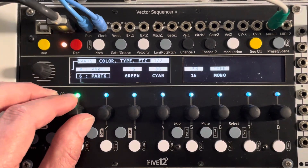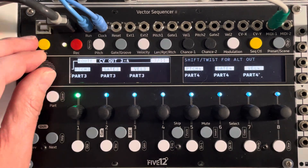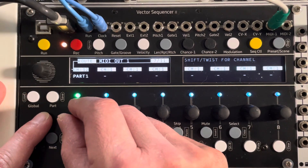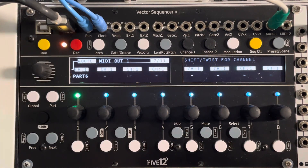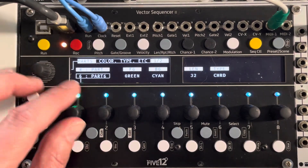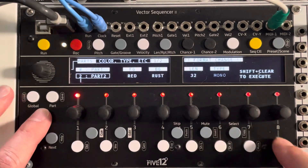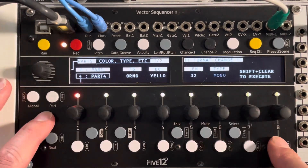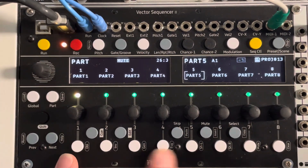Let's also go ahead and set up a 32-step chord part on part six, and route that. So you choose the part using the encoder, and if you want to change your MIDI channel — say channel one — now I've got part six on channel one, meaning part six will route out of channel one. I can also go back into parts one to six, which are all mono, and set the default length to 32. Now I've configured parts one to five as mono, six as a chord part, and seven and eight as four-voice drum parts each. I've configured my clock output to PAMS and all of my triggers.